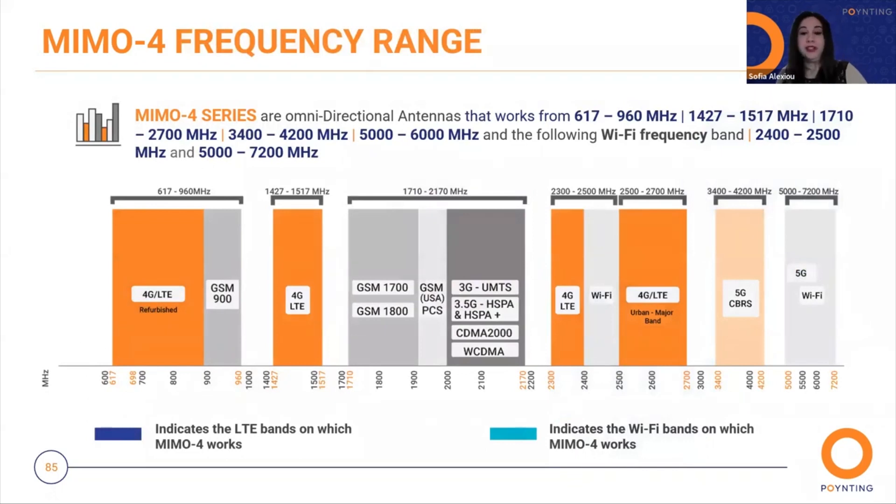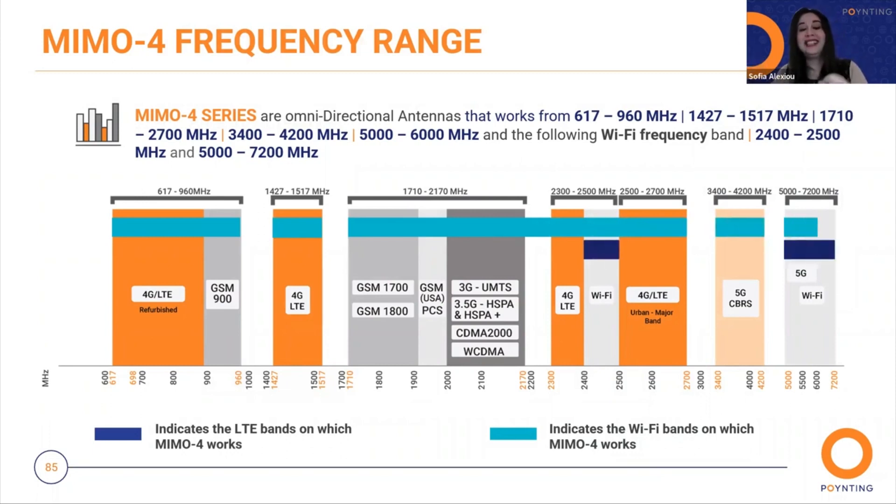Here we have the frequency range. The MIMO 4 works from 617 to 6000 MHz, and the Wi-Fi frequency range runs from 2.4 to 7.2 GHz. This allows us to save more time online for everyone on board.